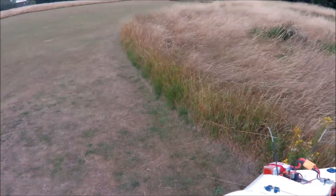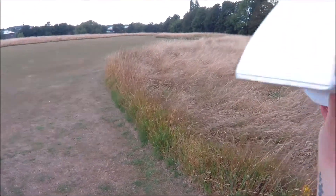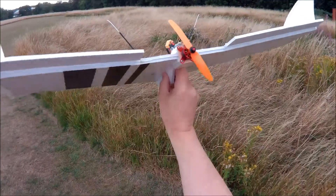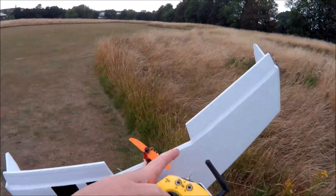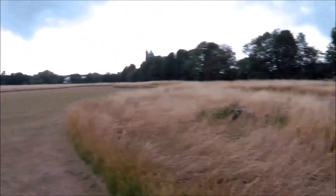I've got a lot of expo because I don't trust myself — I'm still very raw at flying. It's got an 1806 motor, I think, running 2600 kVs. Quite high kVs, so it's going to be noisy.